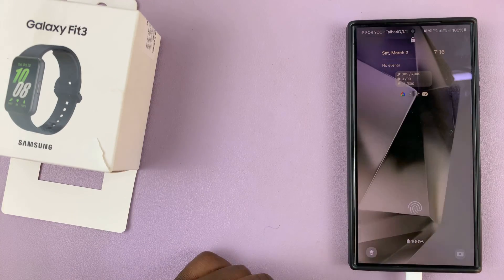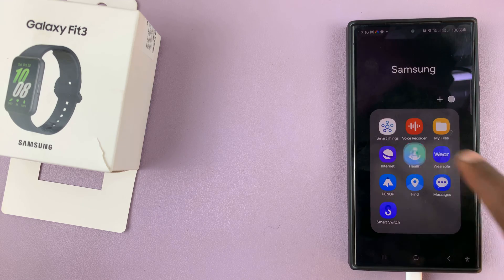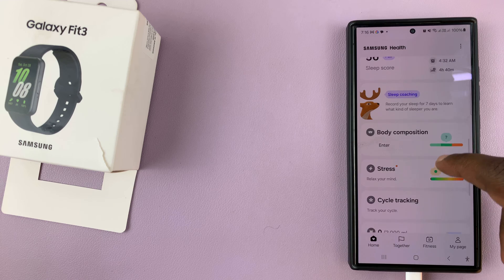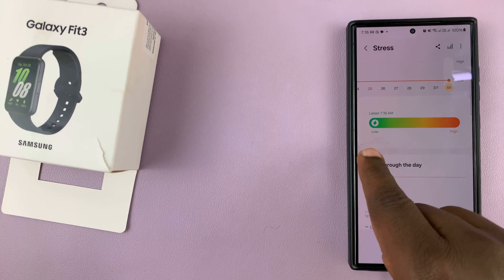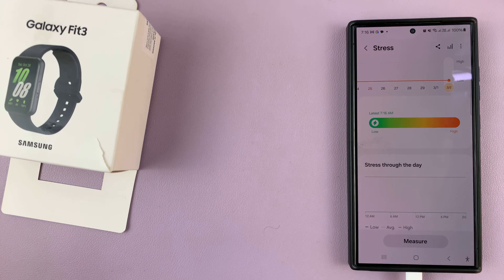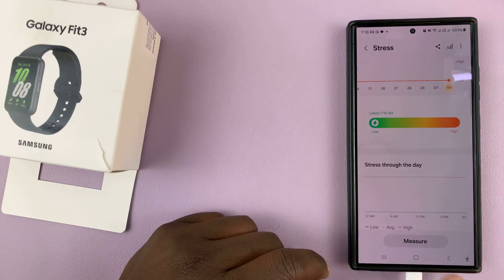I can also confirm this by checking the Samsung Health app. Just go to Samsung Health and you should be able to see all your readings, including stress. It shows that my stress levels are very, very low, as you can see. That's basically how to measure your stress levels using a Samsung Galaxy Fit 3.